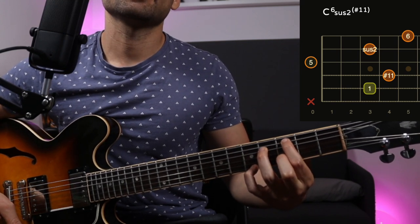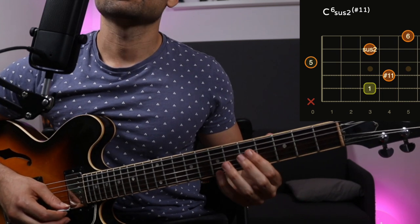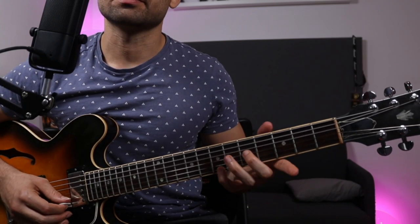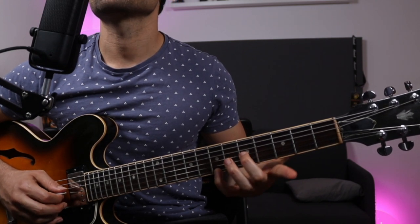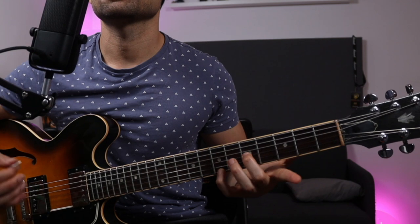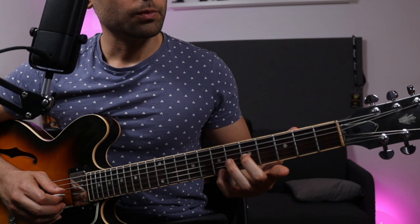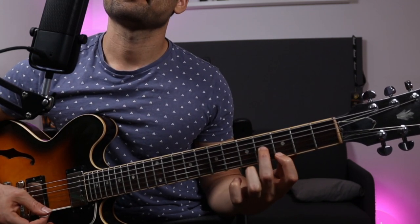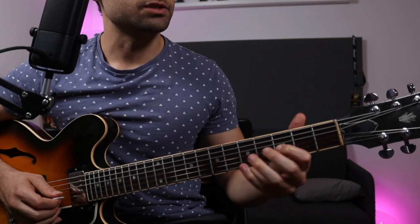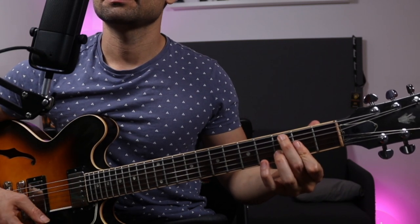A phrase that I can associate with that is probably from the Lydian scale. I like using some magical major 7 chords, but just taking only the interval of the root and the major 7. Then watering it down with some diatonic 6. Then you can play a triad that is diatonic to Lydian — this D over C.